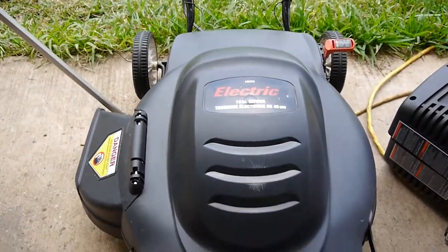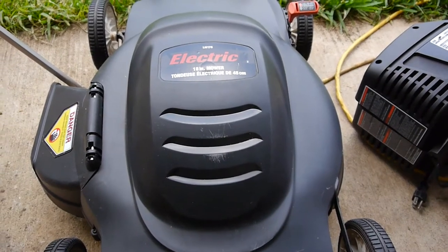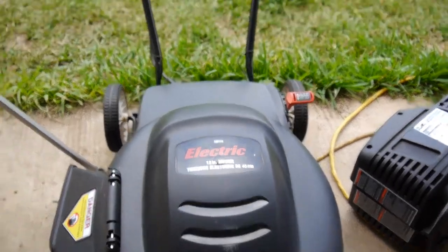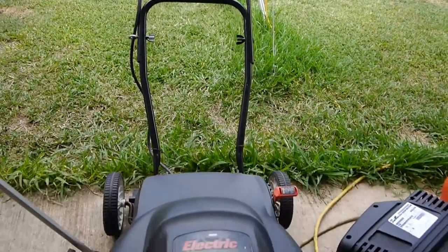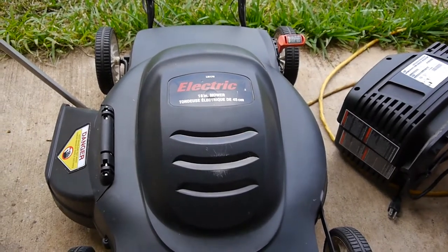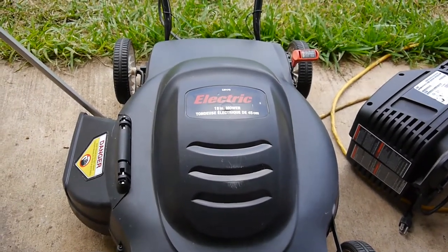The customer was saying that when he plugs it in and pulls the handle, it shorts out the breaker on his breaker box.